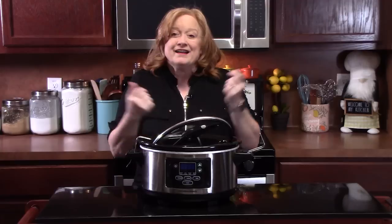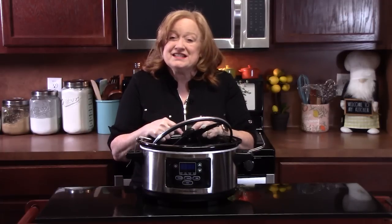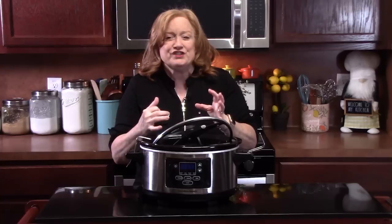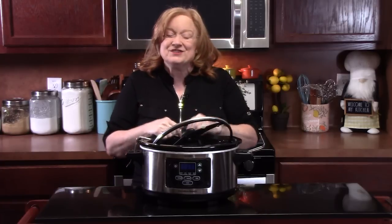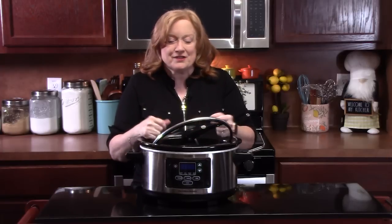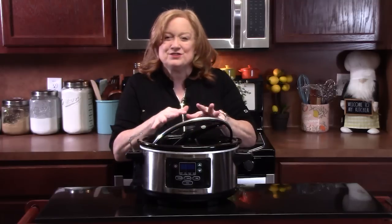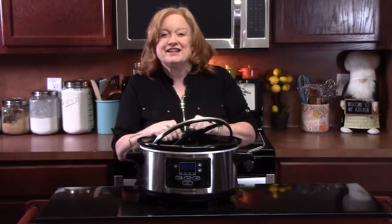Hello everyone, welcome back to my kitchen, Catherine's Plates, where it's always simply delicious. I'm Catherine, your host. I got my crock pot out because I want to show you how to make my delicious cheesy chicken. It's full of flavor. It's early, so it's not quite as hot yet, but we're going to be happy we have this in the crock pot today. This crock pot dish is very easy to put together — it's kind of a dump-and-go recipe where you just put it all in there and let it do its thing. Let's go ahead and get started.